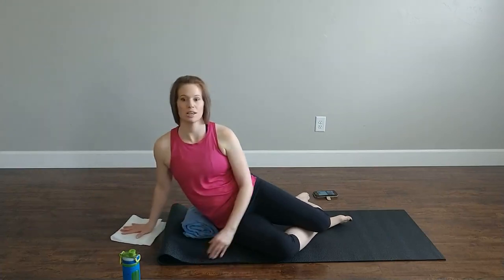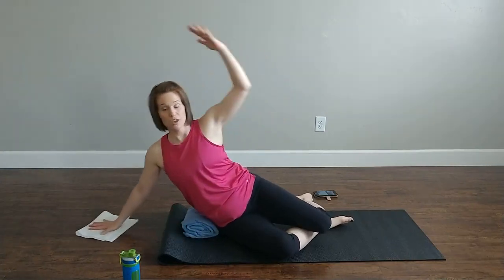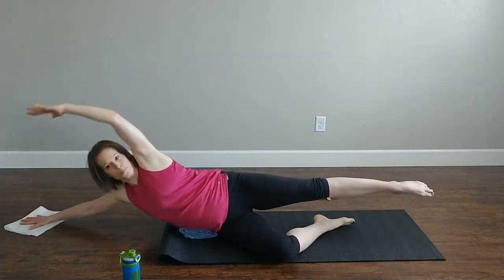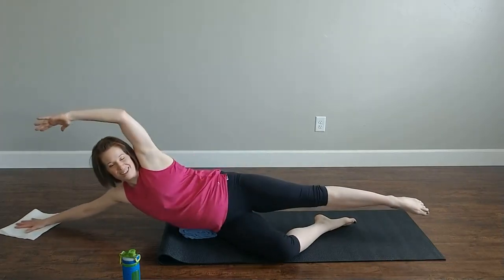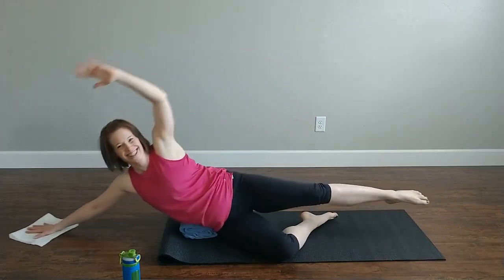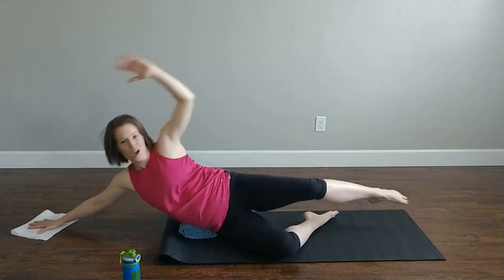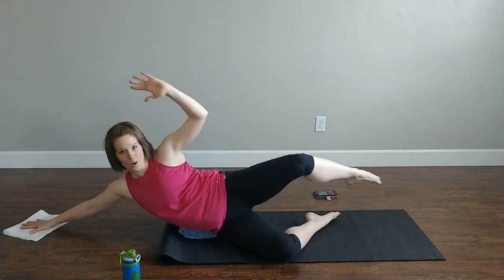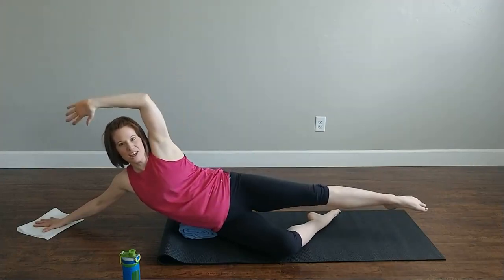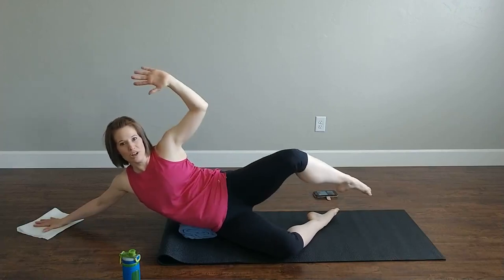Now, options — reach up and over, come in, up and over, come in. Another option: extend through. Let's go — eight, seven, six, five, four, three, two, one. Now don't drop it, but we're going to pulse — pulse, pulse, pulse, pulse. This arm is steady. Eight, seven, six, five, four, three, two, one. Good.